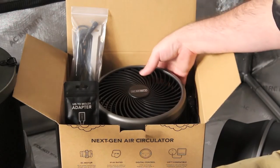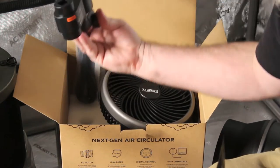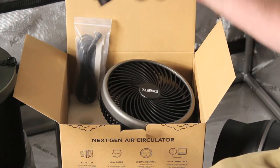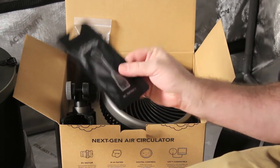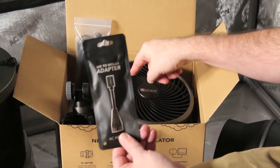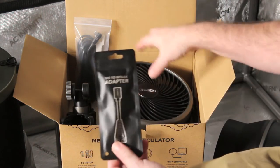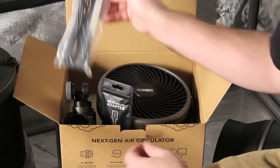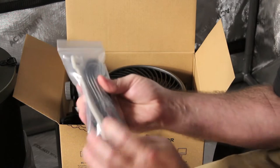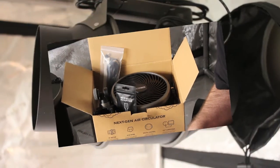Last but not least, we've got our 6 inch oscillating fan. It's got the fan that attaches to a little clip, and the clip goes onto the pole. In the box you have an adapter that goes from the new UIS to the old system, so if you have one of the old systems this can integrate right into it. You've also got the cord, twist ties, and velcro cord straps.